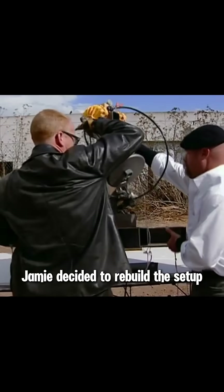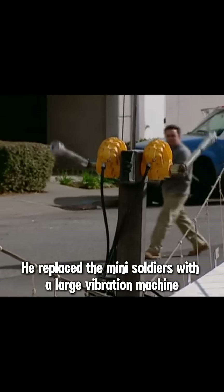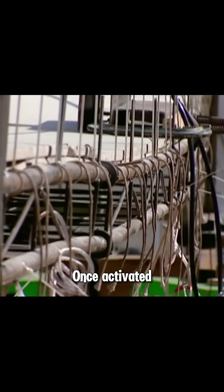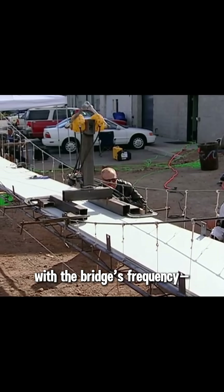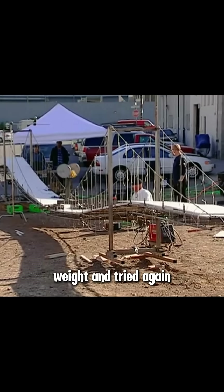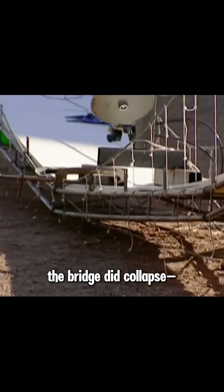Jamie decided to rebuild the setup, replacing the mini-soldiers with a large vibration machine. Once activated, the vibrations aligned with the bridge's frequency, but still weren't enough to break it. The Mythbusters increased the machine's weight and tried again. This time the bridge did collapse, but it still wasn't the result of resonance.